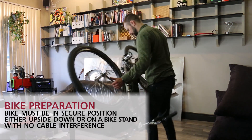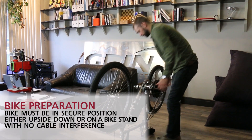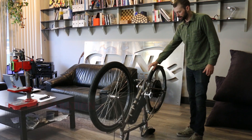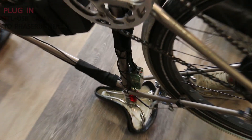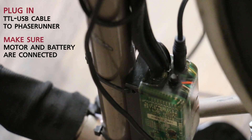To tune the PhaseRunner to your motor, we need to make sure the bike is in a safe configuration. I'm going to flip the bike over and make sure the programming cable is not tangled with the pedals. The programming port on the PhaseRunner is this 1-inch jack, so we'll plug the programming cable right into the jack, then plug the USB cable into your PC.